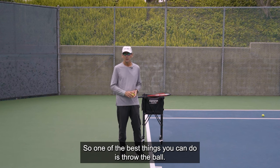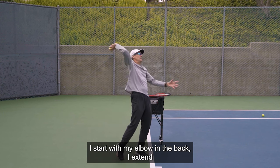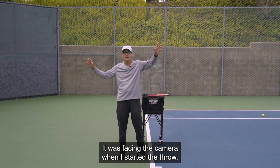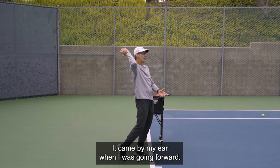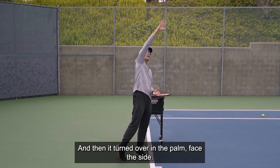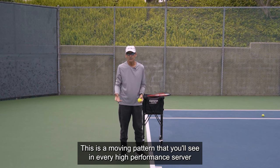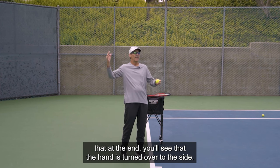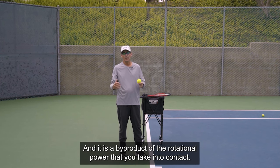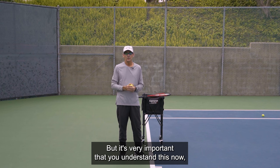One of the best things you can do is throw the ball. I start with my elbow in the back, I extend, and now you can see my palm is facing back. It was facing the camera when I started the throw, came by my ear going forward, then faced the target, my arm rotated to get the hand to face the target, and then it turned over with the palm facing the side. This movement pattern — camera, ear, target, camera — is what you'll see in every high-performance server at the end of their swing.